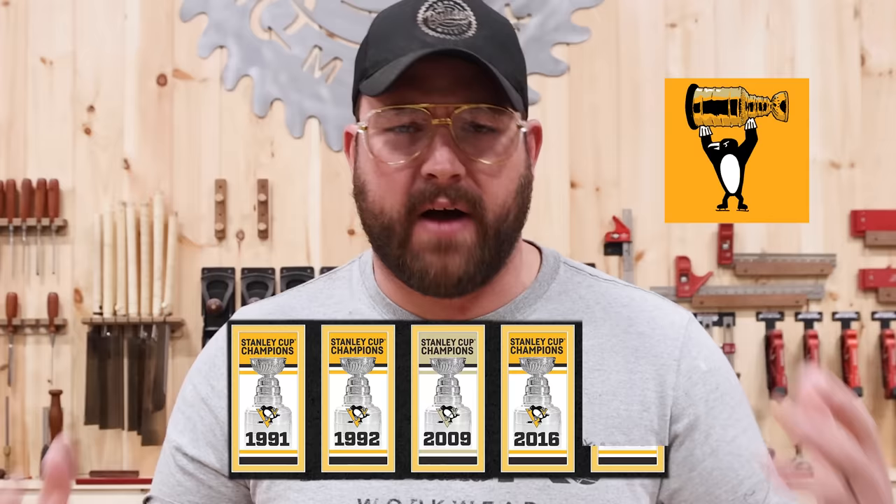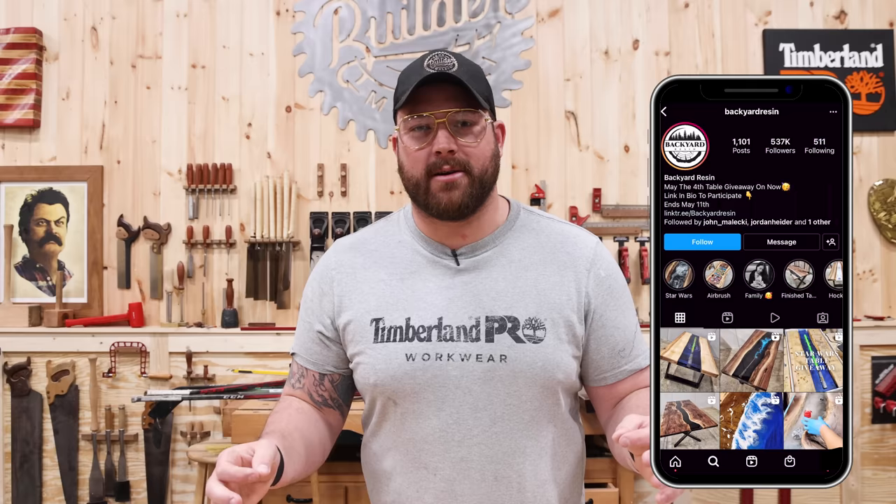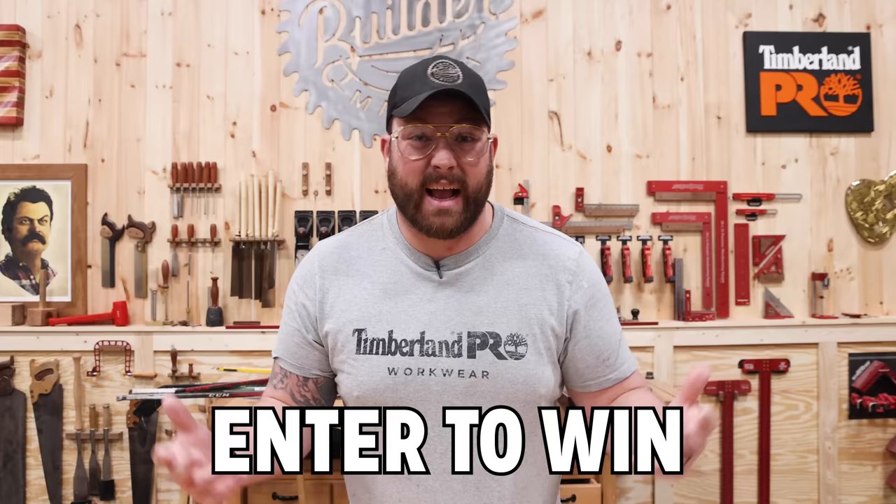It's NHL playoff season right now and what a better time to try a viral epoxy trend. There's an account on Instagram called Backyard Resin and they did this really cool looking ice rink in a river table idea and myself and the rest of the team just thought it was cool as hell. So we're gonna try it. I don't know how this thing is gonna turn out but I do want to give it away to one of you guys, so you gotta be subscribed. Stick around till the end of the video, I'll tell you how to enter to win. I got a box built already for the mold. Let's get the build.